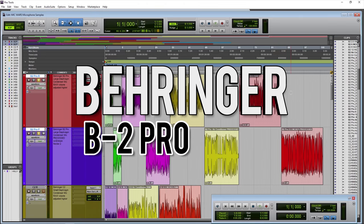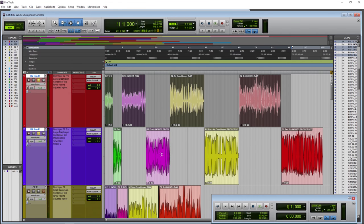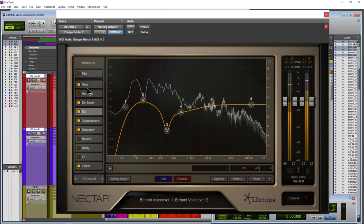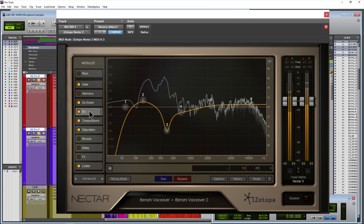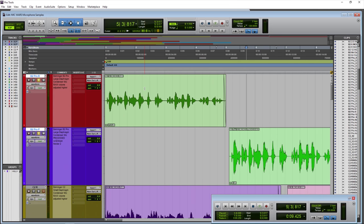Let's head over to Pro Tools and see how it actually sounds. Here we are in Pro Tools and what we have is four different samples. The ones on top are raw; the ones on bottom are processed — same exact samples. The processed samples were processed with iZotope Nectar 2, which contains everything you need to make a professional-sounding voice track: EQ, gates, de-essers, compressors, limiters, and so on. The only thing done to the raw samples is that the volume has been raised, just to make it easier to hear what's going on.